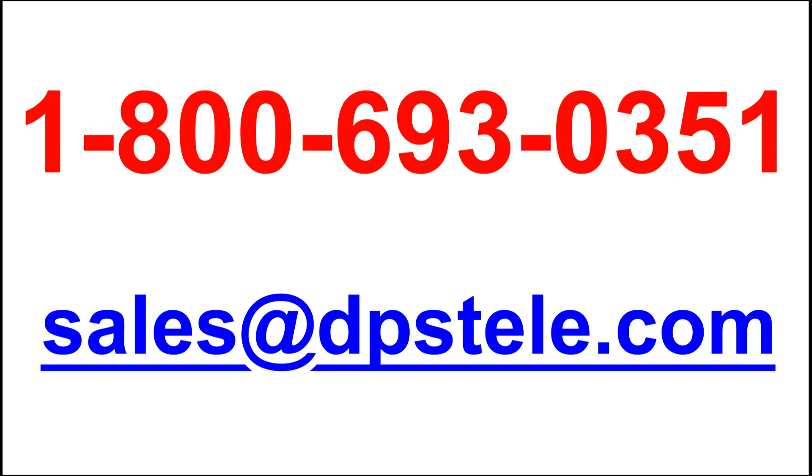For more information about D-wire sensors, call 1-800-693-0351.